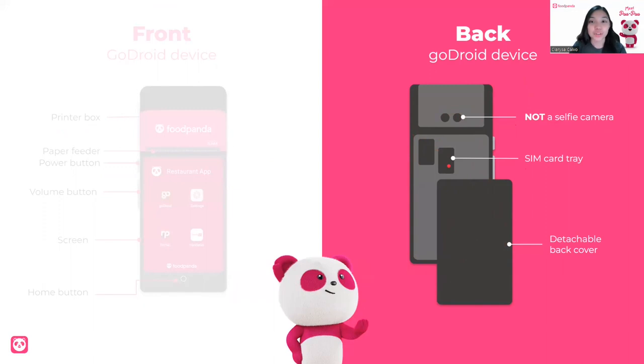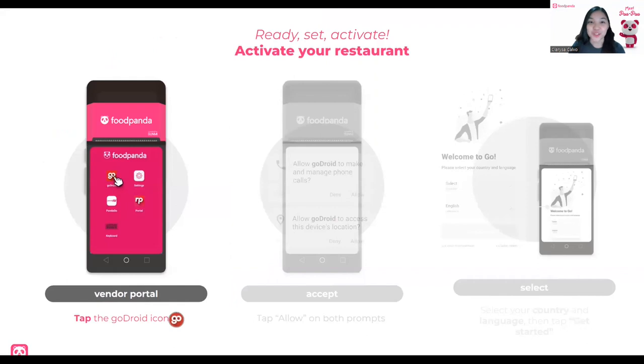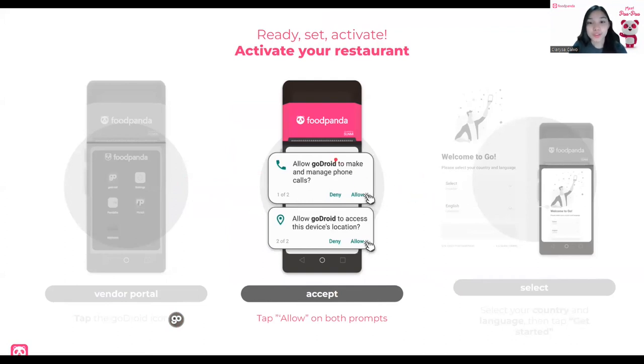Now that you know the anatomy, let's activate your restaurant. If you haven't already, we have three simple steps: follow the vendor portal, accept, and select. For the vendor portal, you can just tap the GoDroid icon on the screen. After that, you will see two prompts — the make and manage phone calls prompt and the access to device location prompt. You have to accept these two so that your customers can call you and you can call them if needed.